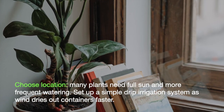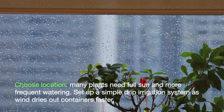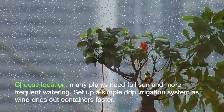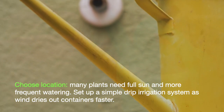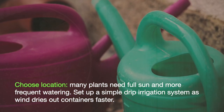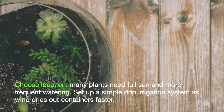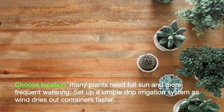Use location. Many plants need full sun and more frequent watering. Set up a simple irrigation system, as wind dries out containers faster. Place emitters in new flower containers and set the system on a timer to ensure that plants get adequate watering. Monitor containers occasionally for potential pests and diseases.